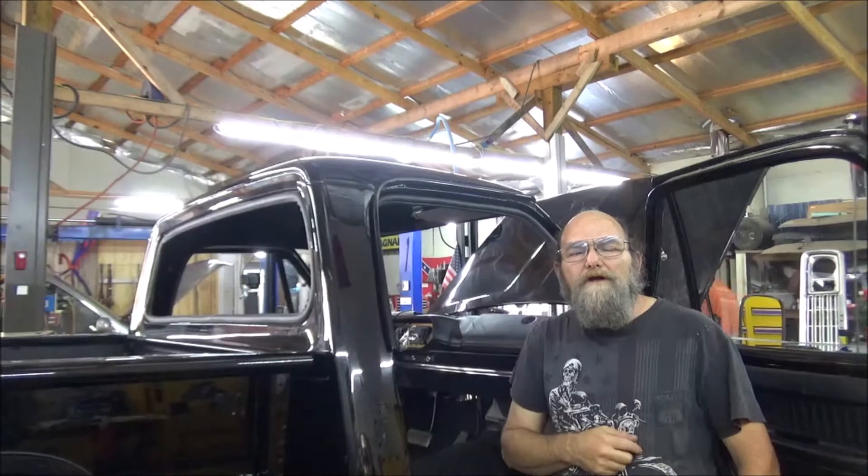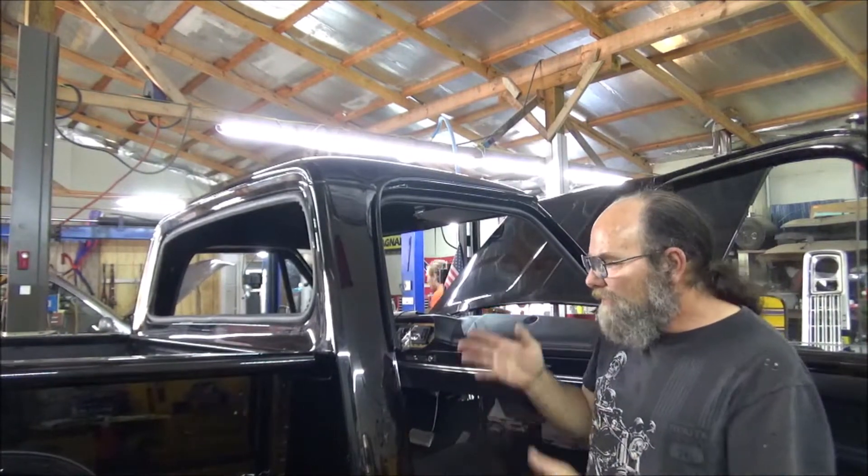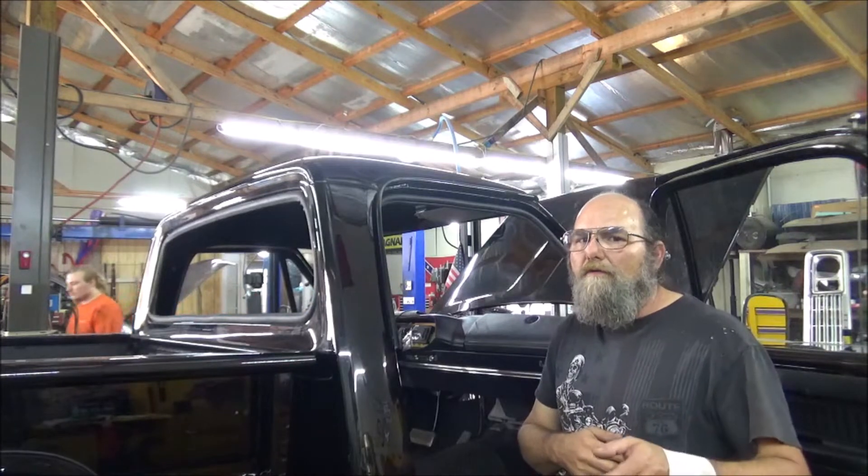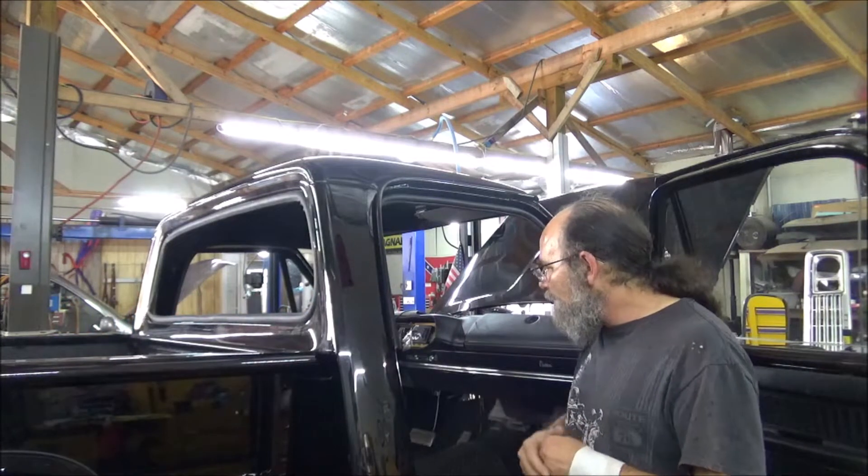Hey everyone, welcome to Metal Customs. Today we're out here working on the '78 Dodge Warlock. What we're going to attempt to do is install a rear window.